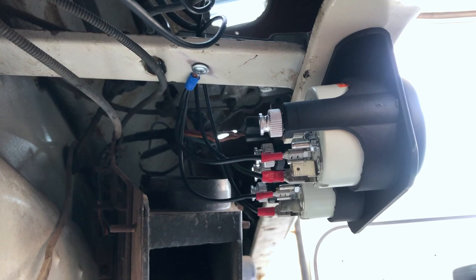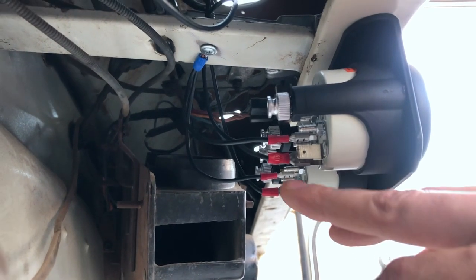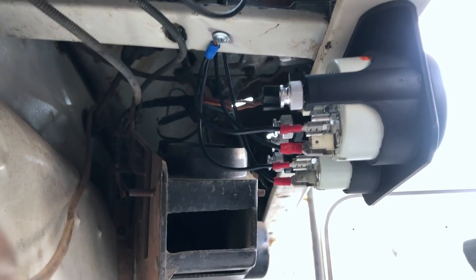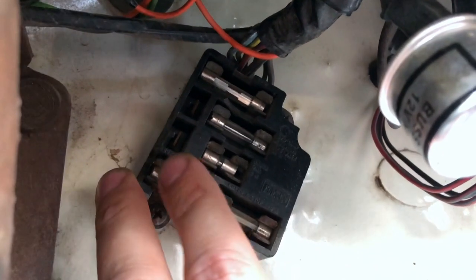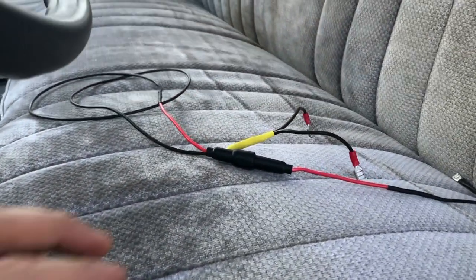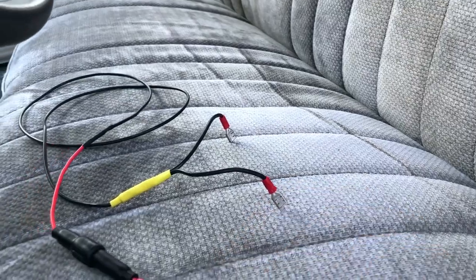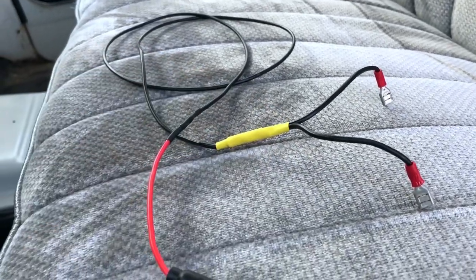I got the wiring just about completed. As you can see the ground runs right up there to that support brace. The bottom connectors are from the sending units — got those connected. I don't have the bulbs in the gauges yet and we just need to do the power. I'm going to grab power from the fuse block — there are these two little fittings right there and I'm just going to tap into one of those. This wire is going to the fuse block. I just added a little 10-amp fuse and then split it.